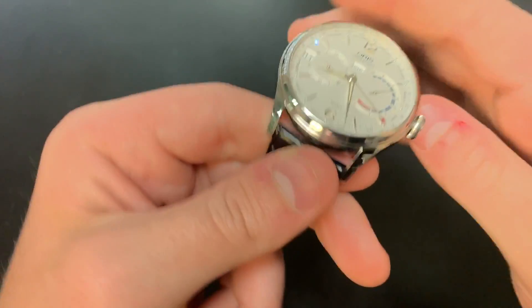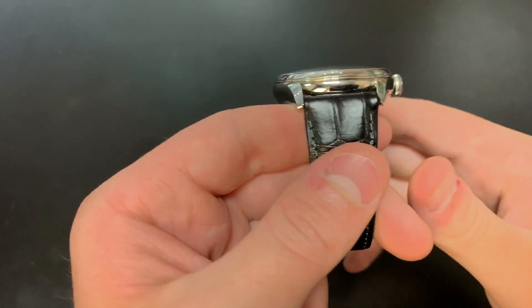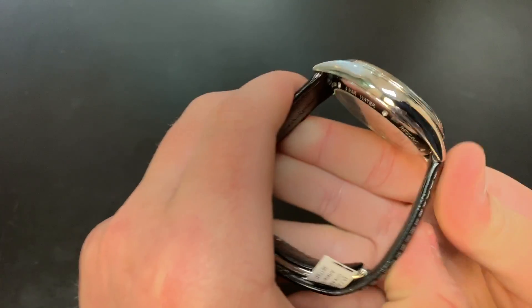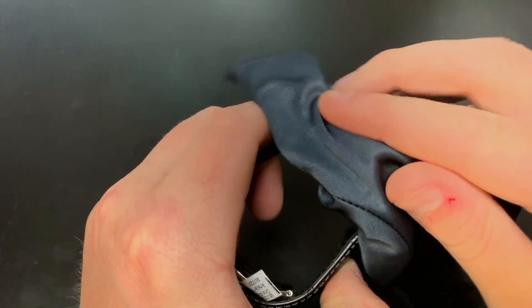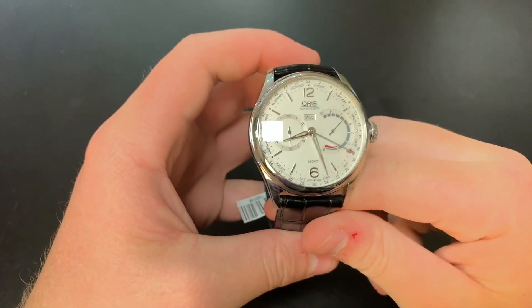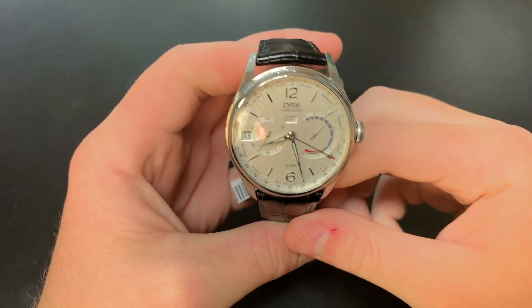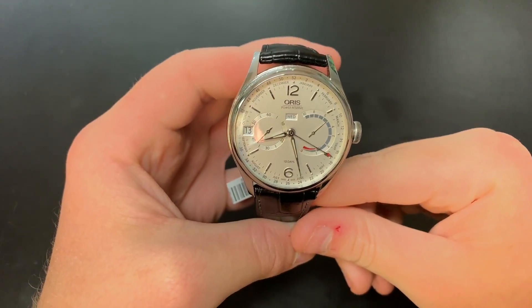The case is a 43 millimeter stainless steel case, entirely polished all the way around. This is meant to be a classier looking Oris — it's supposed to be worn mainly with a suit, would be a great watch to wear to work, and it's made to be less sporty than some of their other timepieces. It definitely has the design of a business timepiece.